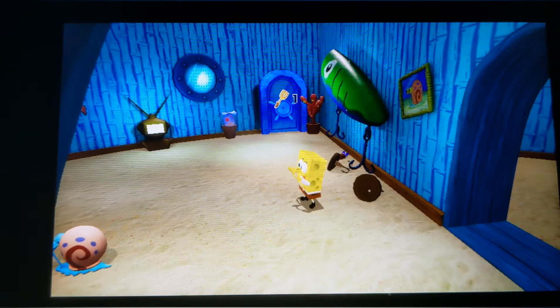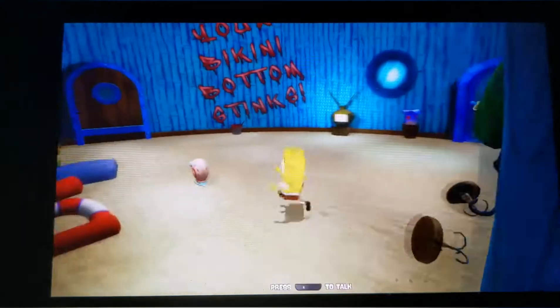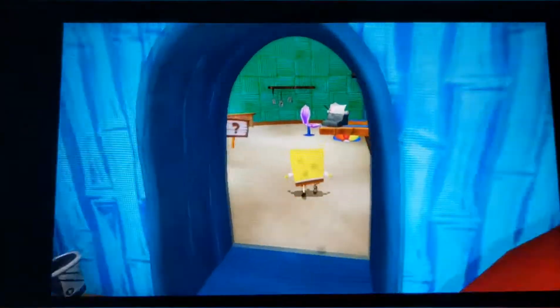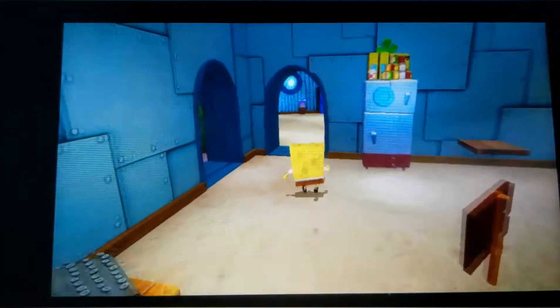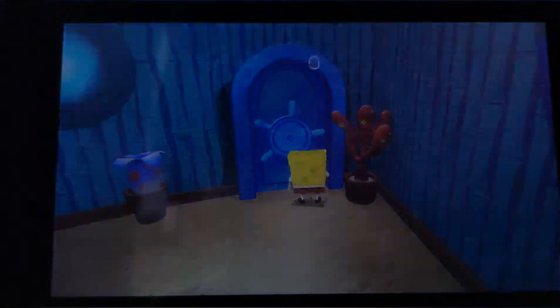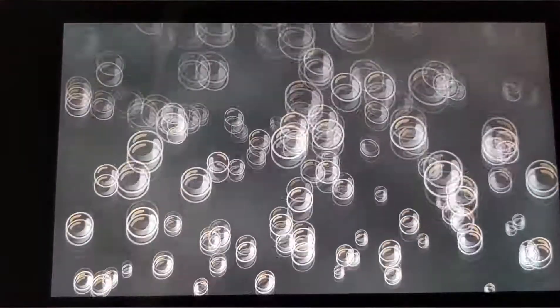Hello and welcome to GameReview. Today we're playing SpongeBob SquarePants Battle for Bikini Bottom Rehydrated Edition on the Nintendo Switch in tabletop mode. As always I'm playing with the Pro Controller attached and we've just got our first golden spatula. So let's crack on.